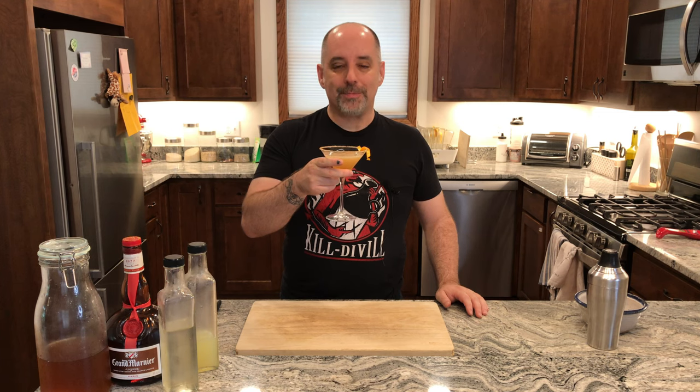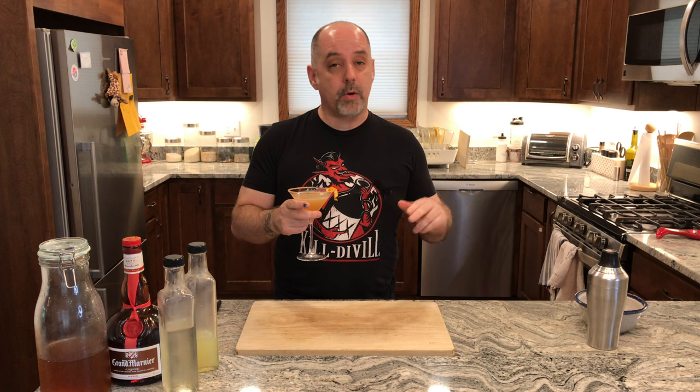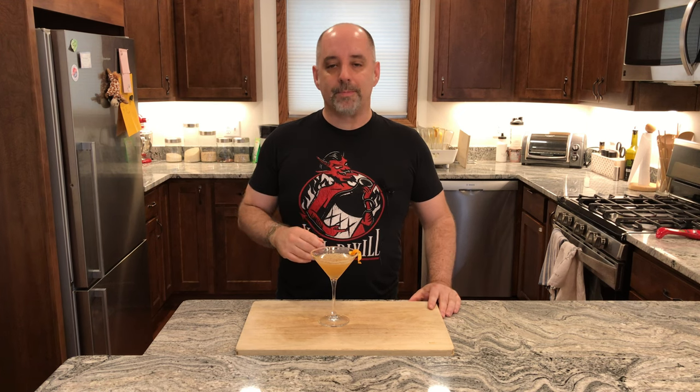And there you have it — a Captain Coco Cable Car. Drink of good spirits. Question of the day: have you ever created a cable car with a different type of rum rather than Captain Morgan? If you have, let me know what you used and how it turned out — I'd love to hear. Note that there are ways to support the channel: if you've made it this far, give me a like; if you really like what I'm doing, give me a subscribe. Social media links are down below, and if you want a t-shirt, contact me through the social media links. Cheers.